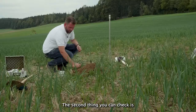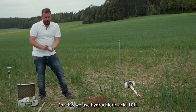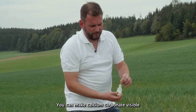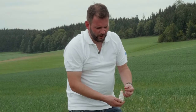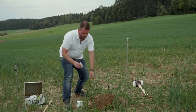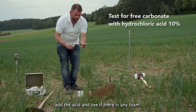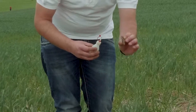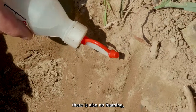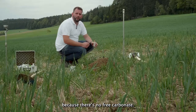The second thing you can check is whether there is any free carbonate in this soil. For this we use hydrochloric acid at 10% — it can make calcium carbonate visible and is used for soil tests. You take a lump of soil, put the acid on it, and see if there is any fizzing or foam. As you can see here, there is nothing — and if you look into the profile there is also no foaming, because there is no free carbonate.